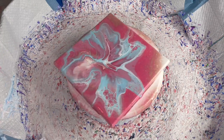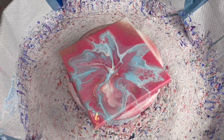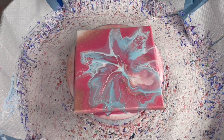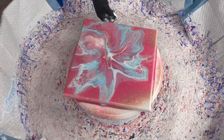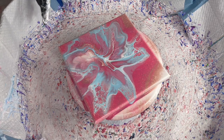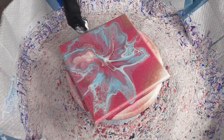You know when you hum and haw looking at colors? I picked up the mink color probably three or four times, then put it back going, 'I'm not a big brown person color-wise.' But it's more of a... it's almost like it has a purple tinge to it. This is looking so pretty.